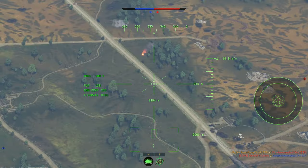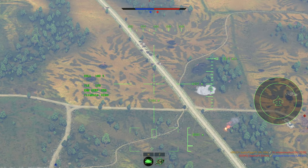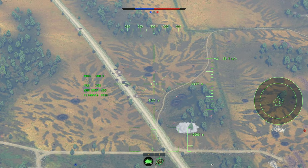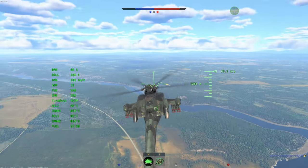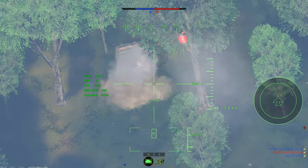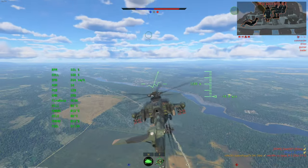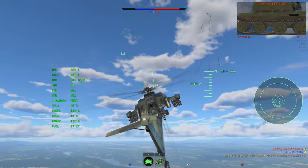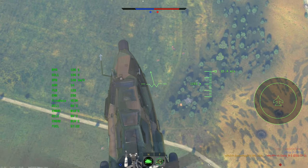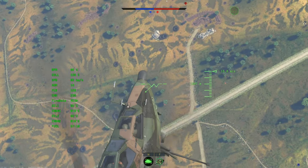Going to go really high up and get right above them, hopefully getting out of their gun arc — though I don't think that'll be possible. Can't lock onto them so we're doing this manually. I just splash-damaged them — I hit right behind them and it killed them. Are you serious? There's another one right there.